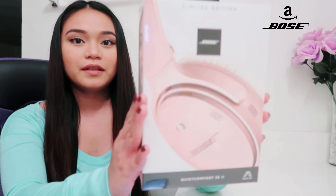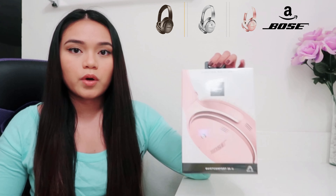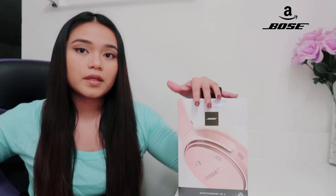So this is how it looks. There are three options on Amazon: a silver color, a navy blue, and a black color. He let me choose which one I preferred, so I picked the rose pink color.